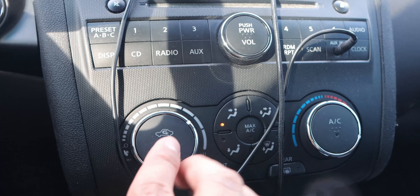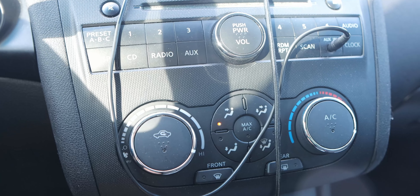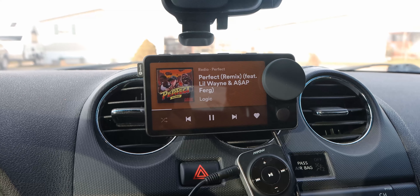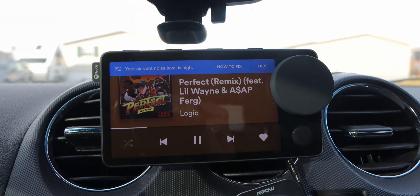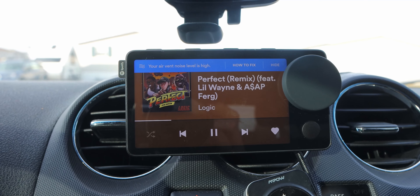Going into the performance and everyday usage — voice controls are kind of hit or miss. My situation is that since I'm using the air vent, when I have the heat or AC on, air is blowing directly into the mics at the very top. The Spotify Car Thing gives you a warning saying it detects a lot of noise from the air, and yeah, the voice control doesn't work properly when you have the air going.